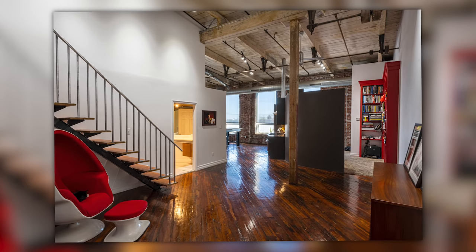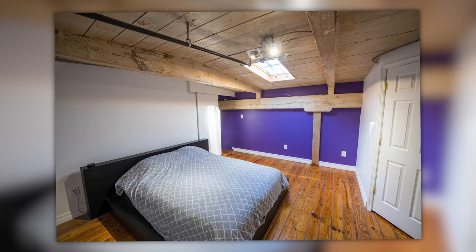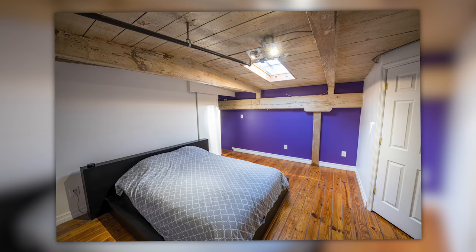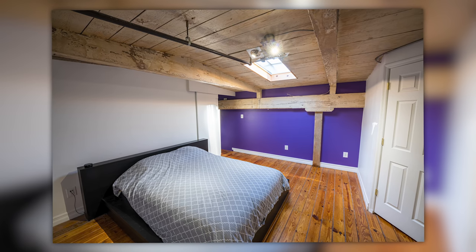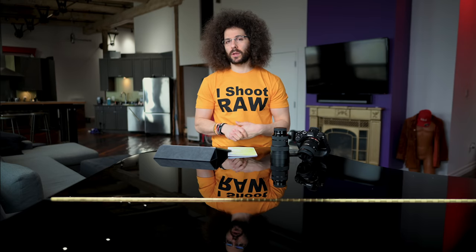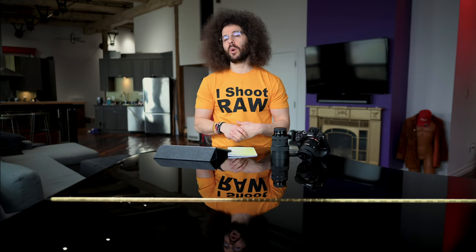Looking into the bedroom — purple wall. It's called Mystic Grape by Benjamin Moore, eggshell finish. My bedroom is pretty sparse. I had to borrow the bedspread from my neighbor because mine was from high school. So it wasn't my Dick Tracy bedspread.